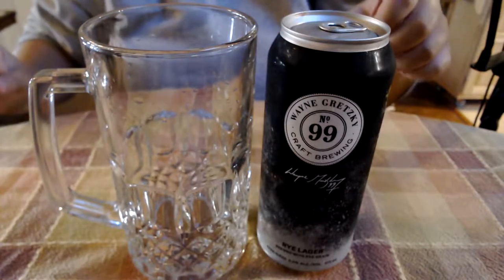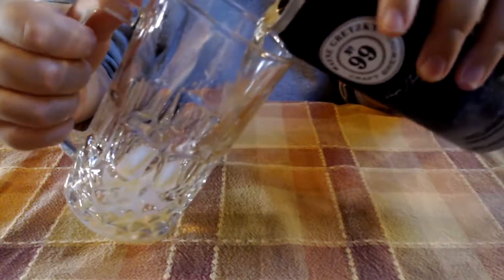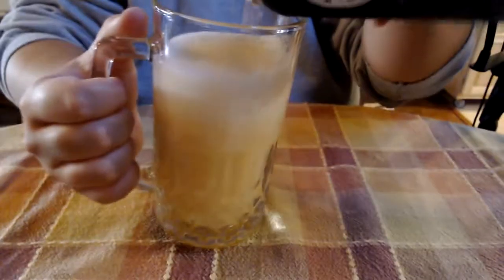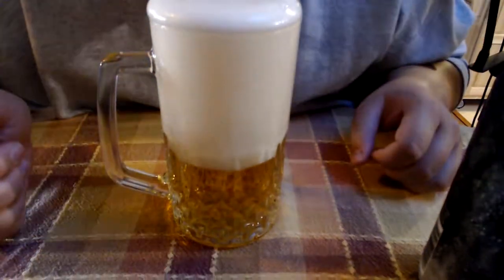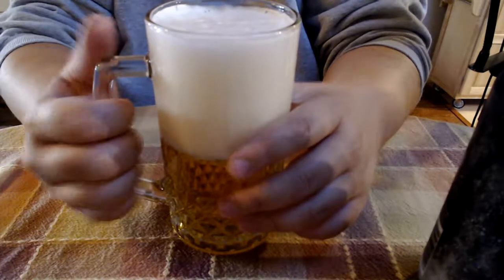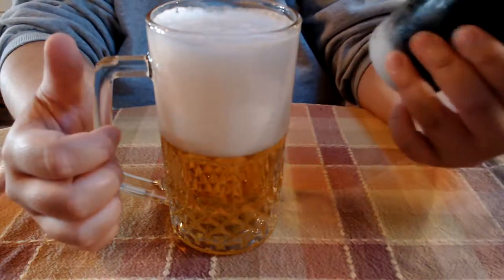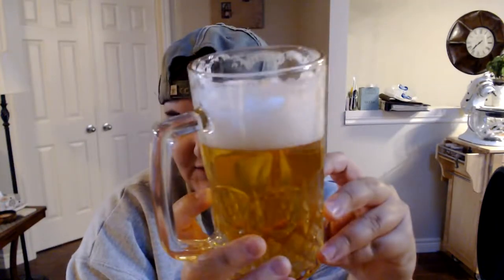No taste test would be complete without a first pour, so we're going to show you how much head we get off this beer. It's a really nice honey color — oh, that's going to overflow. I can get a little bit of taste off that. It's very clean but it's kind of hoppy. I'm not a huge fan of hoppy. I'm not sure if I'm going to like this. But it is a rye lager, so that tips you off to that. It's about the same color as a Canadian, and that head has finally started to die.